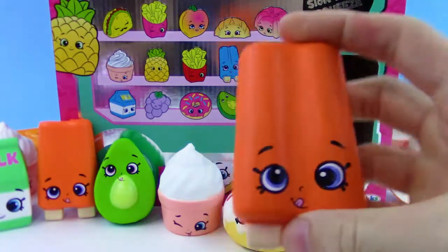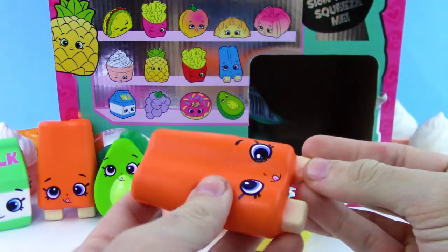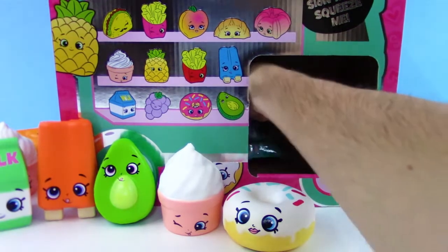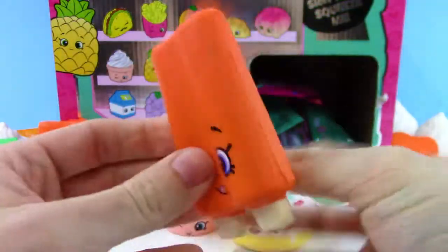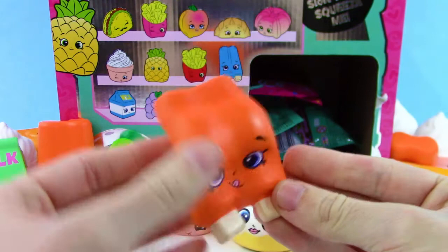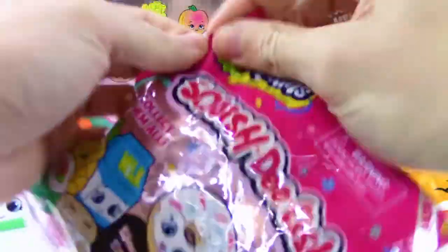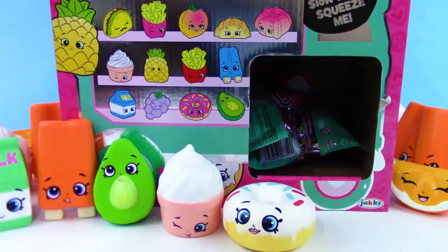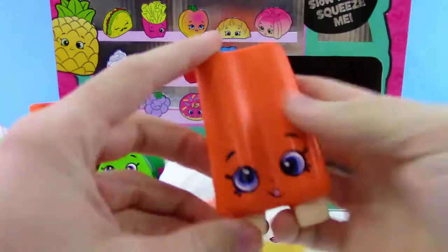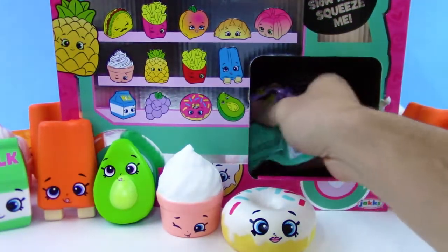We got another popsicle — and then another orange popsicle, and another. We're up to four, then five popsicles, all the same color. I mean, I like popsicles, but if we got the different colors, that'd be cool.